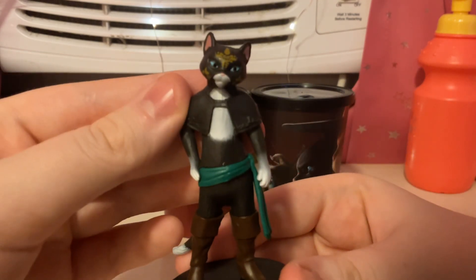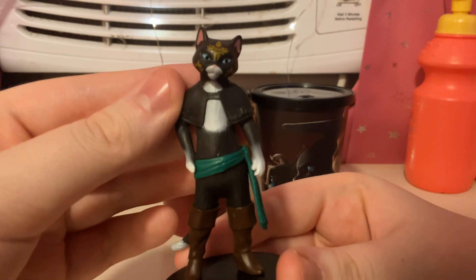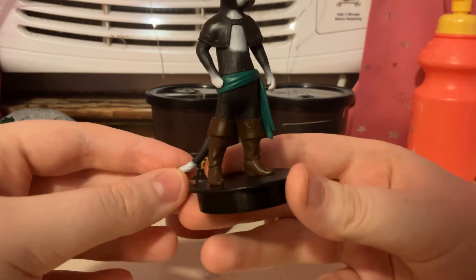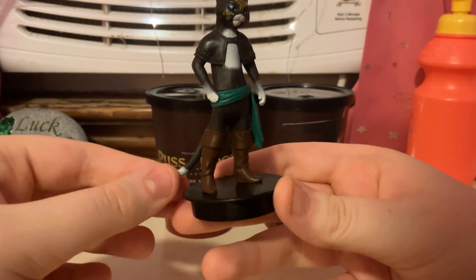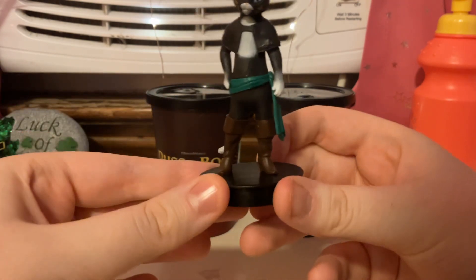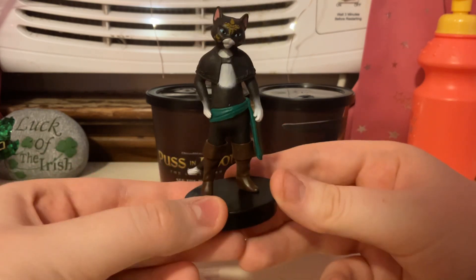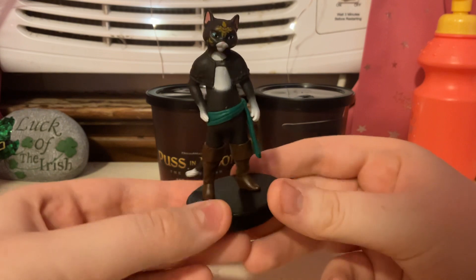And here's Kitty Softpaws. You can see all the details on her mask, and she has this green belt, of course. And the white on her paws and her little tail and her brown boots. And she comes on this little stand here — they can come off the stand if you want them to.